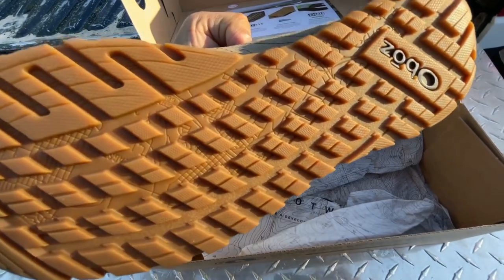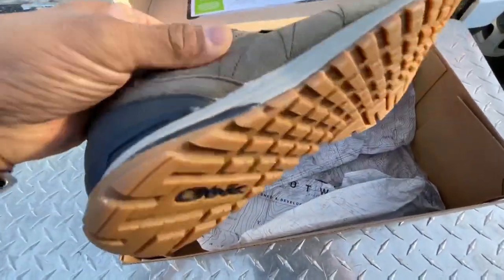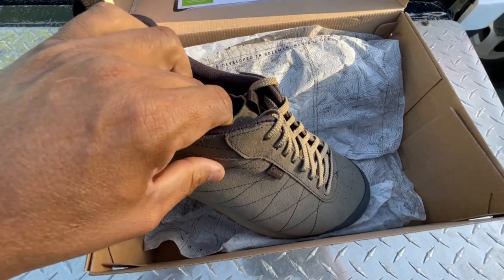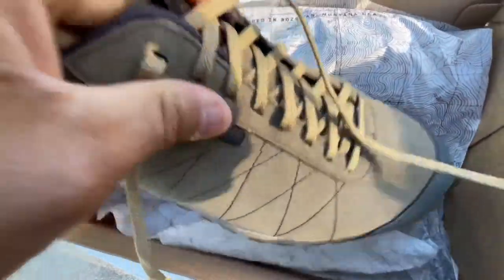Awesome treads, I love the logo. It's light, feels good, I can't wait to try them on. Quick disclaimer — I purchased these with my own hard-earned money. I love the look, I love how these guys look.